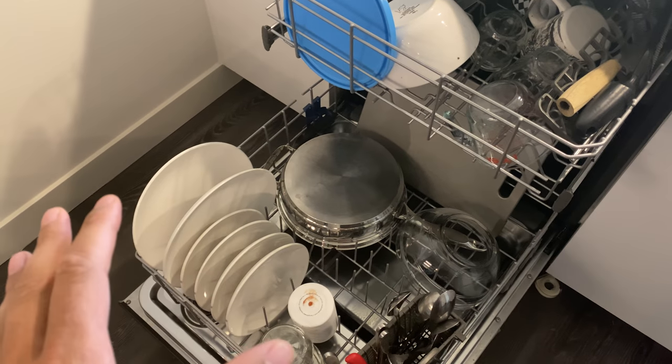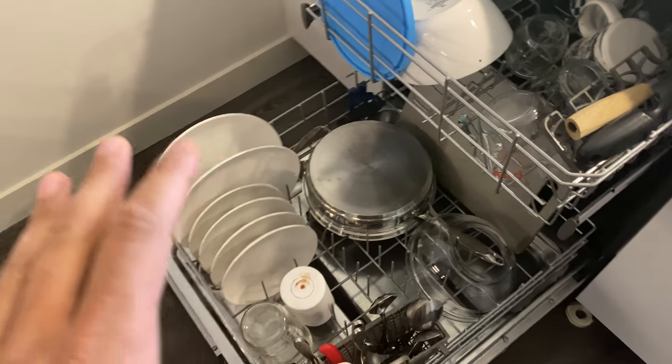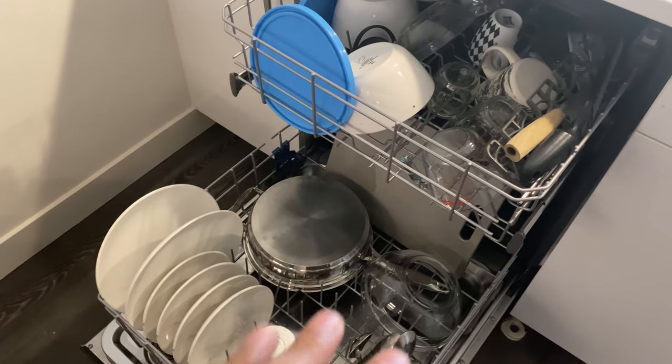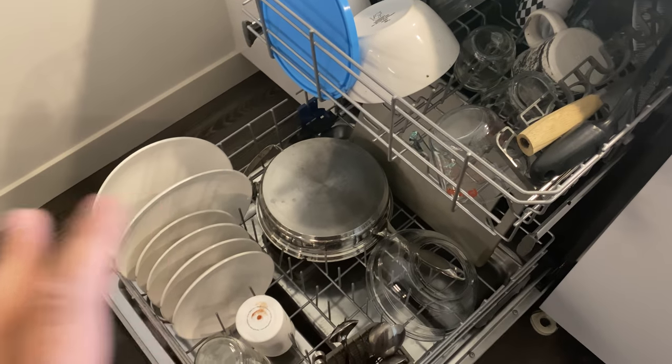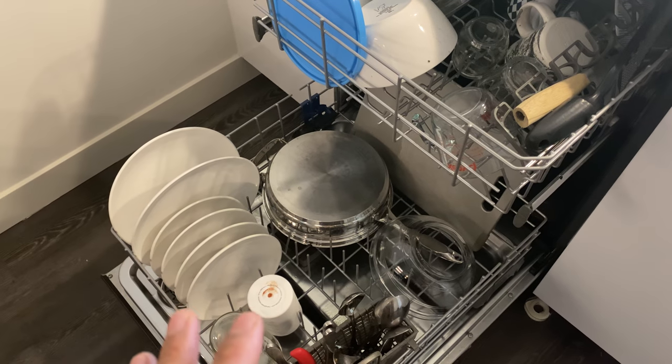Today I'm going to show you how to load a dishwasher. I already have it loaded right here and I'm going to show you the reasoning why I loaded it this way and why I believe this is the proper way to load it. Here is the dishwasher — a Whirlpool dishwasher, a great dishwasher.